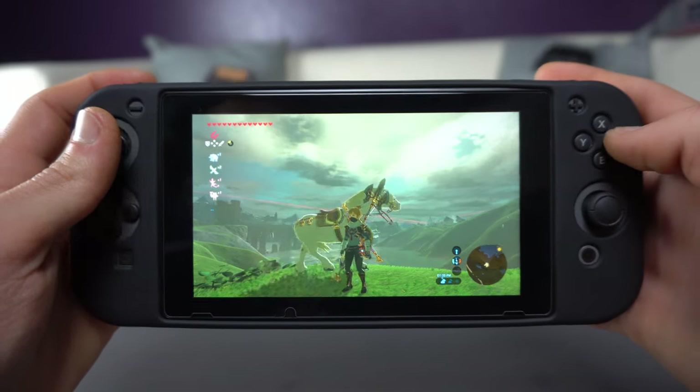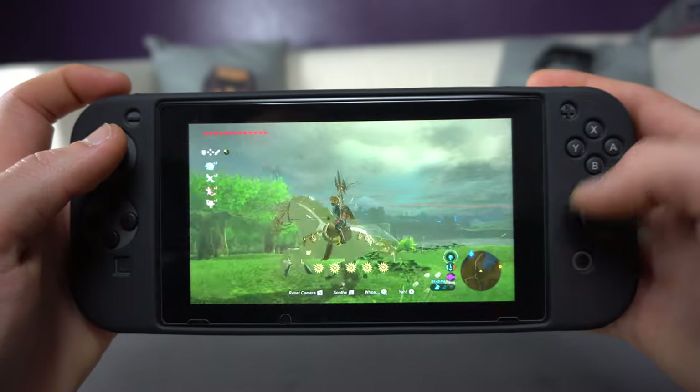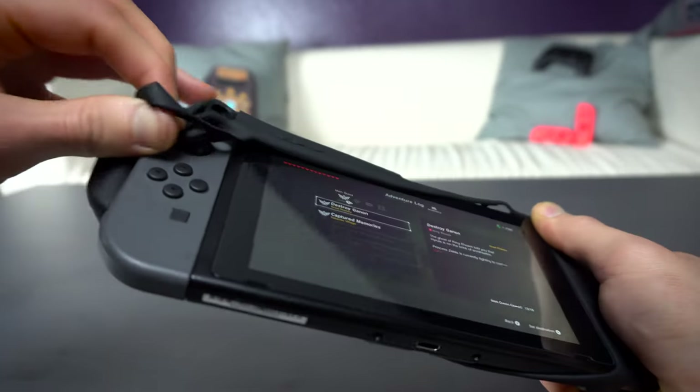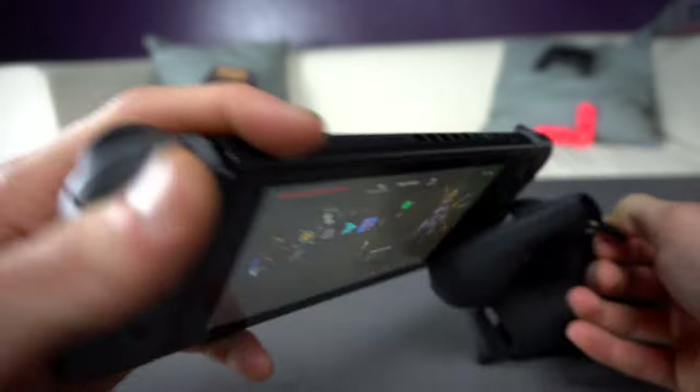As much as I like this case, there are a few things I'm not too crazy about. However, the positives really outweigh the negatives. Small issues like it being a dust magnet aren't too big a deal because it's easy to clean. Another thing is that this is basically a handheld-only case — you'll have to take it in and out whenever you want to dock it or slide off the Joy-Cons, since it's all one piece and the rubber is a little thick to fit in the Switch dock.